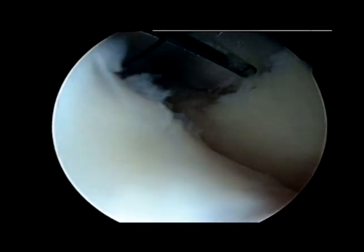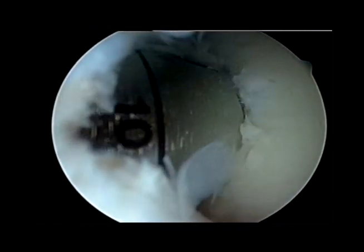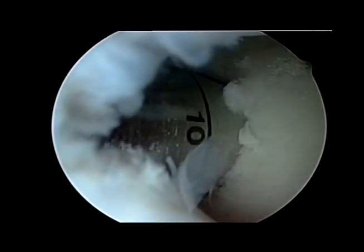Then we're going to create a hole in the defect site so that we can fill it with the cartilage. We're using these lines to get everything lined up as best as possible so that it is flush with the cartilage surrounding the defect.